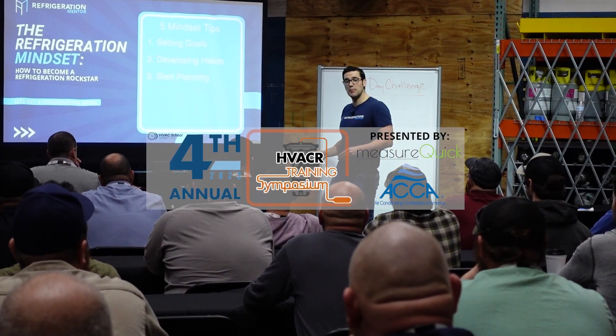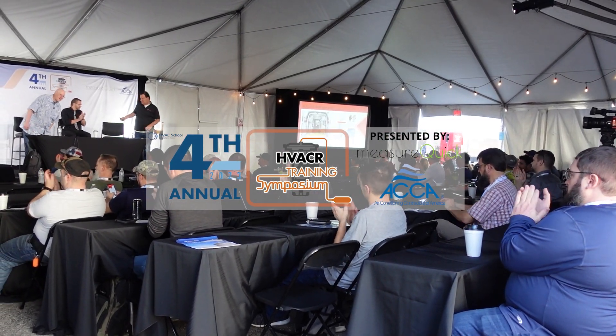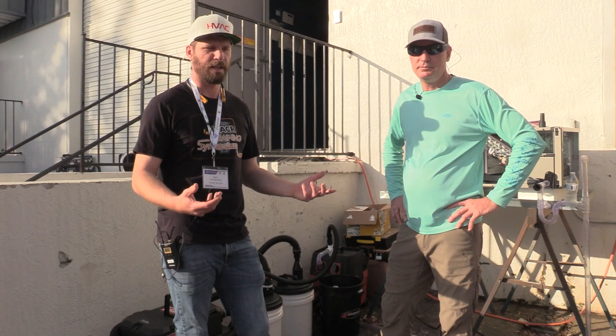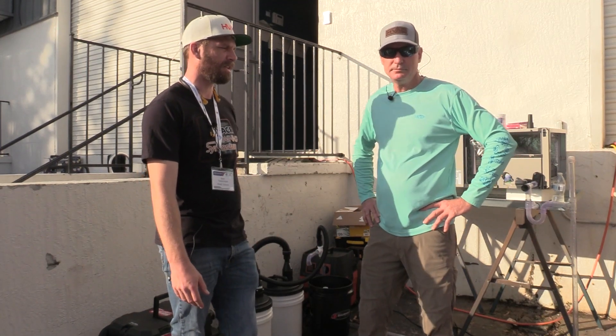All right guys, we're back. Fourth annual symposium and I just want to show some of you that can't be here some of the cool stuff that's out here. We have sponsors that have come and helped give back to education, give back to the trade, brought out some of their stuff that are making our jobs easier, helping us get work done. Chris, why don't you introduce yourself and just tell us what you got here.